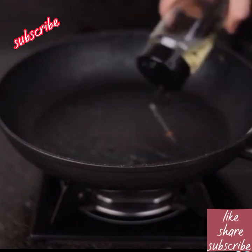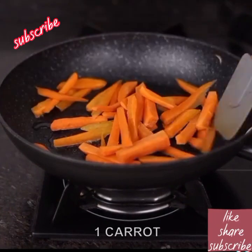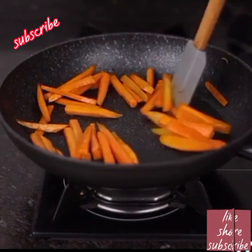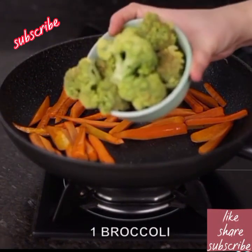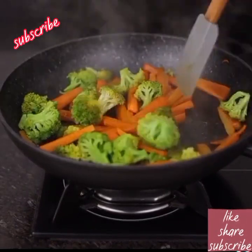Add another dash of olive oil and add one carrot cut into strips. Let it sauté for two minutes. After this time, we add one broccoli cut into strips and fry for another minute.